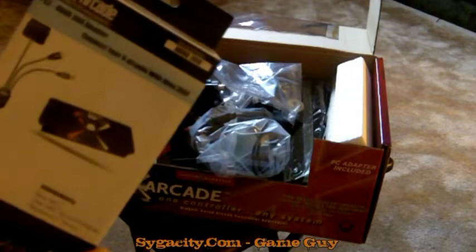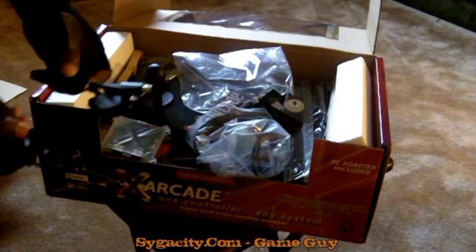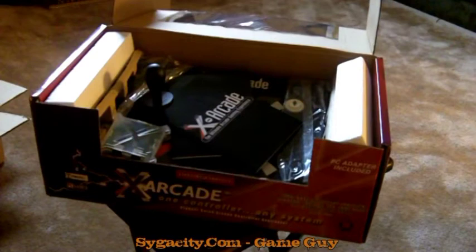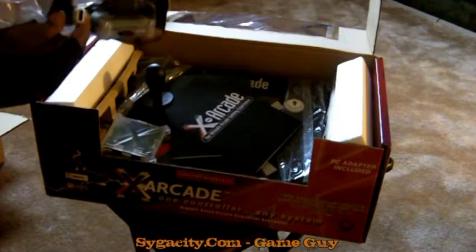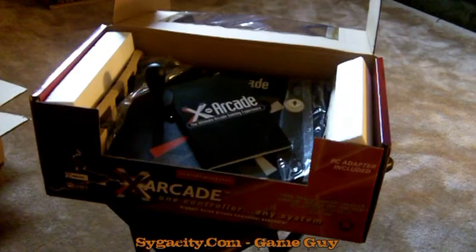Here are some of the adapters — this one looks like it's for the PS1, PS2, and PS3. There are so many different cords and adapters in this box for all the different systems you can use this fight stick with. The original price of $99.99 comes with one adapter, however for the full adapter package it's only about another $20 or $30, so that's still a great deal.